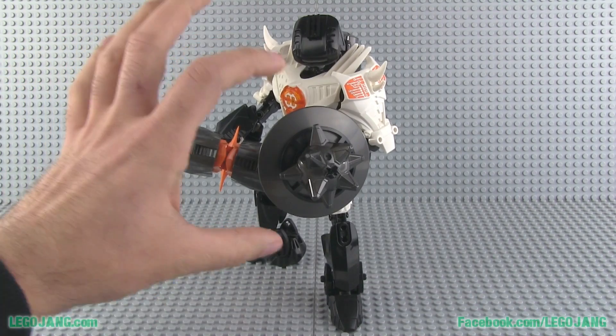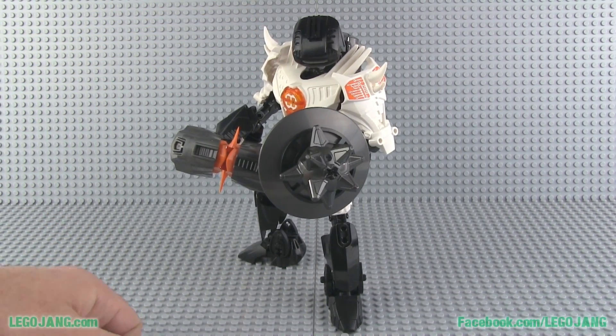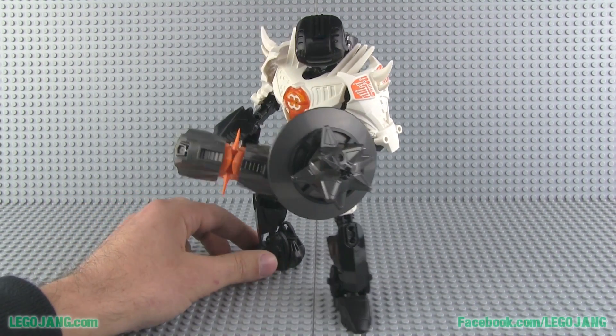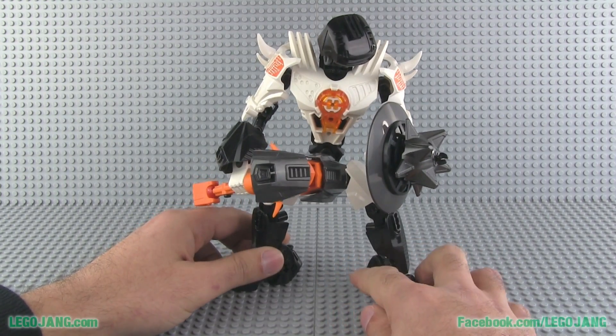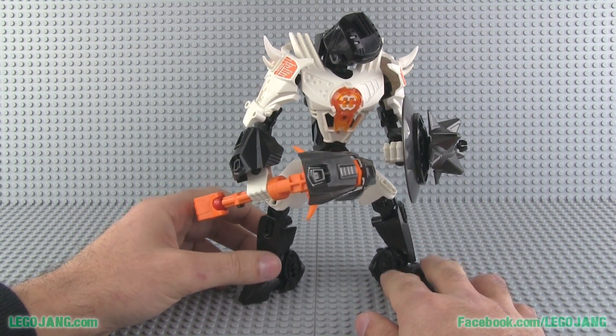The weakness of it is that it has to be spun up to be fully open; otherwise he just has this small little area, which probably isn't going to be that effective against any sort of ranged weapon. It's useful against melee attacks, but he's not a particularly fast character — he's kind of a gladiator type of character.